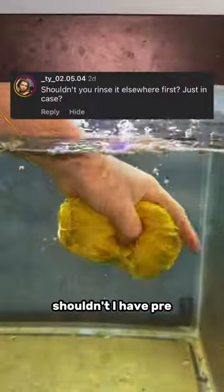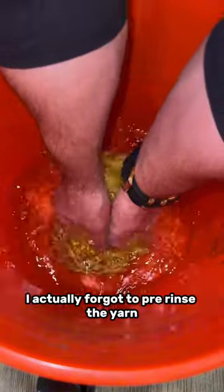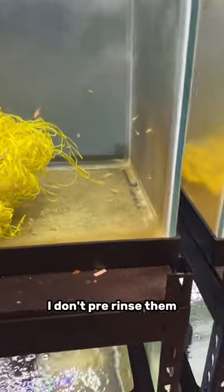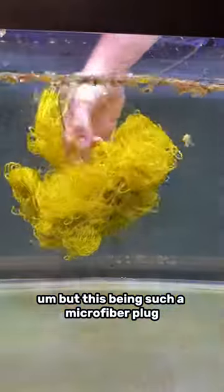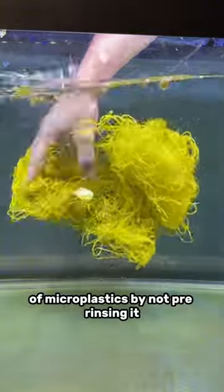A lot of you guys were also asking, shouldn't I have pre-rinsed the yarn before putting it in the tank? And honestly, you are correct. So the first time I did this, I actually forgot to pre-rinse the yarn just because I wasn't thinking. It was a plastic — when I normally put plastics in my tank, I don't pre-rinse them. But this being such a microfibered plastic with so many little pieces, I definitely gave my goldfish an extra dose of microplastics by not pre-rinsing it.